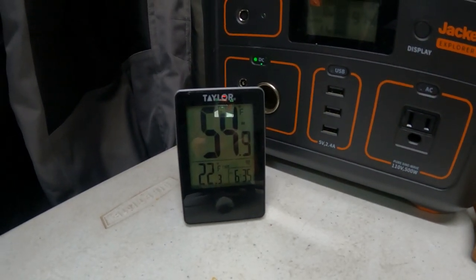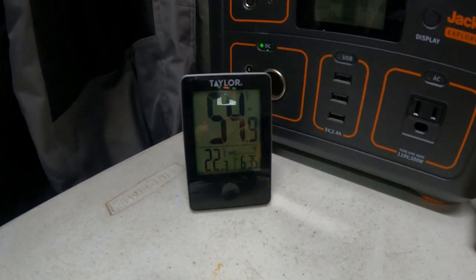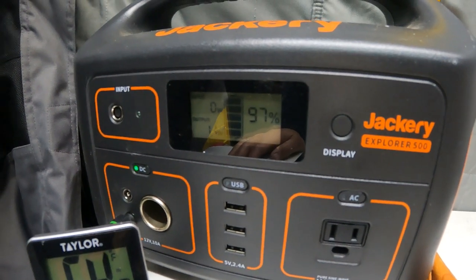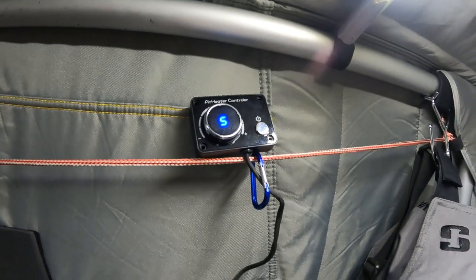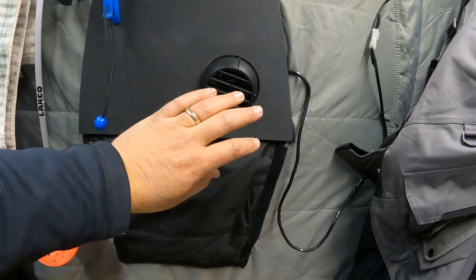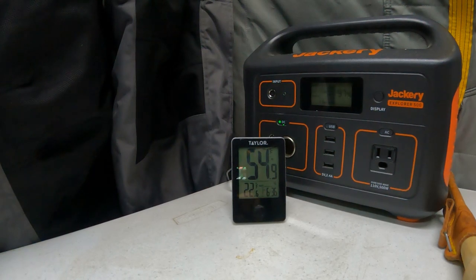Inside temperature in the tent is at 54.9°F — just about to hit 55°F. Outside has dropped to 22.3°F. The Jackery is still bouncing between 10 and 15 watts, and total Jackery power is at 97%. We're still just on half of the max setting — it goes up to 10. Nice warm air coming out. I imagine if I had it on the highest setting we'd probably be up to 60°F or into the 60s by now. We'll check back in a little bit.